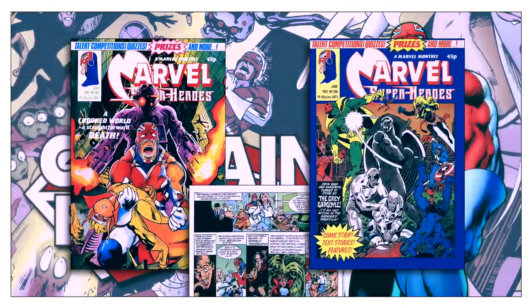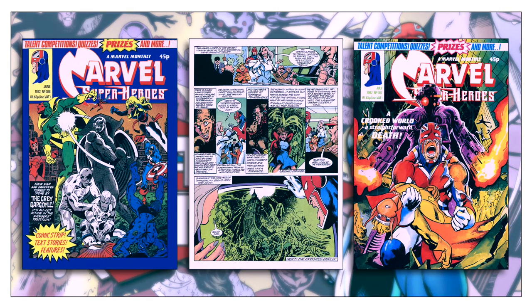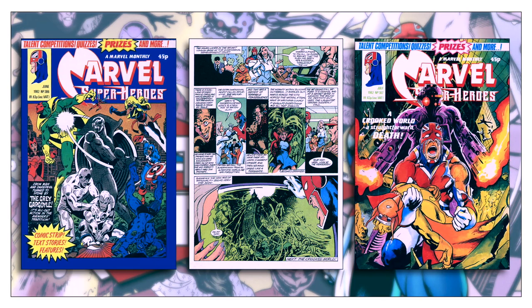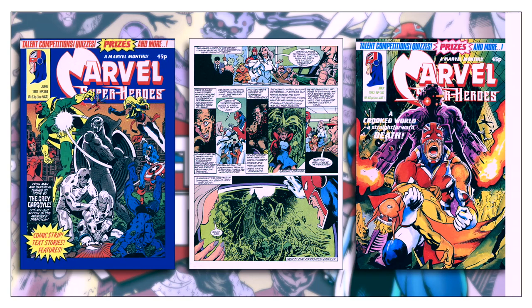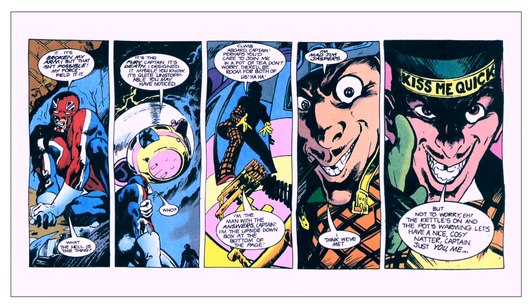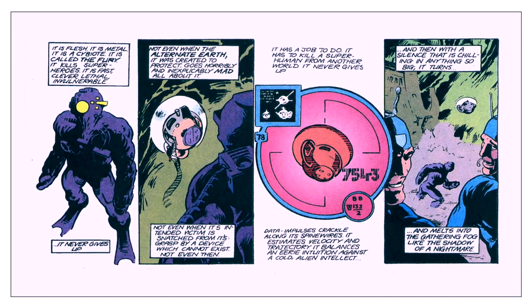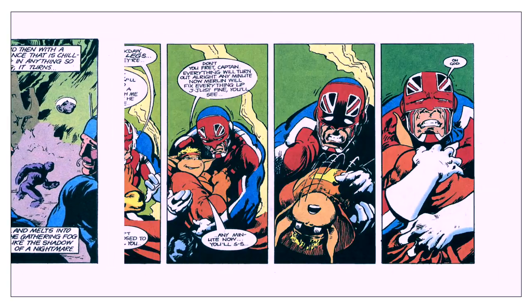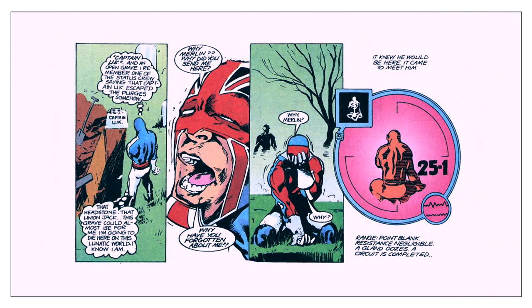Officially, Moore took over the writing chores with Marvel Super Heroes 387, but his first actual work was the final page in the prior episode. Right from the beginning, the story takes a dramatic change in direction and tone. A minor villain, Jim Jaspers, warps reality into a nightmare version of itself. Simultaneously, an entity known as the Fury, who had previously destroyed all superheroes on the planet, arises to do the same to Captain Britain. Jackdaw is killed, Saturnine flees for her life, and Captain Britain stumbles to a graveyard where he is murdered by the Fury.